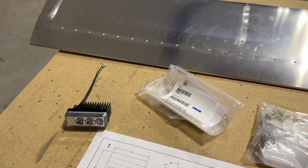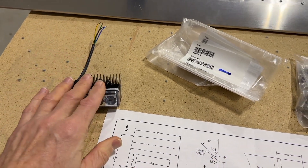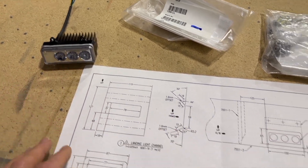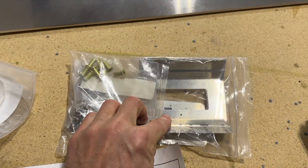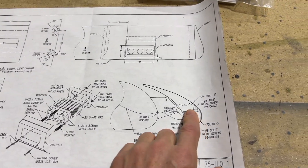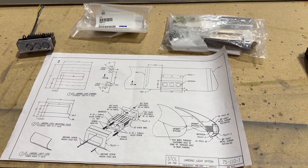Before I finish up these slats I also need to mount the Aero LED lights inside the leading edge. These are really nice lights — each slat will have one. The way I have them wired, you can have them both on or have them wigwag. This is the plans from Zenith for the install — it's a little kit with all the brackets and the two lenses. I'll need to cut a hole in the leading edge of the slat to get those mounted.